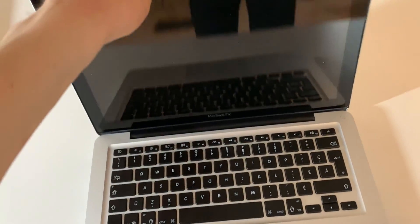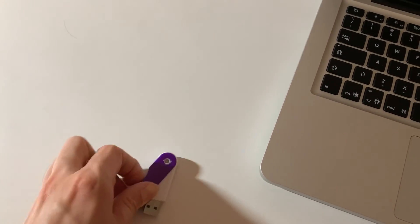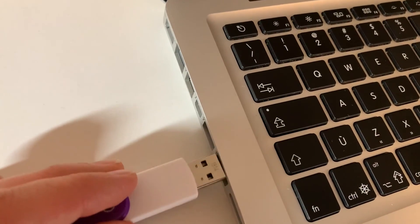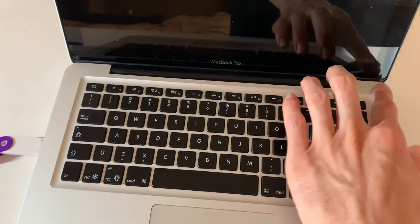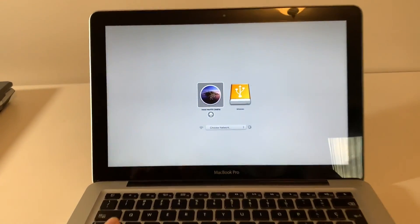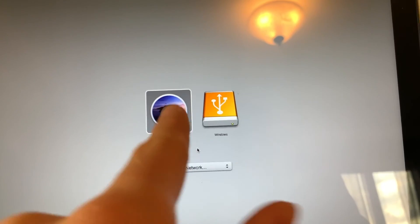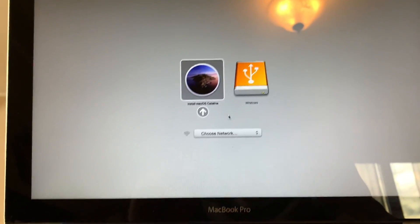Once all the pieces are replaced, open the lid back up and put your bootable USB flash drive into the USB port of the computer. Then open the computer holding the Option key. Hold the Option key until the boot selection screen appears. Here you have 'Install macOS Catalina' and Windows. Select 'Install macOS Catalina' — or whatever version is on your bootable drive — and press Enter.